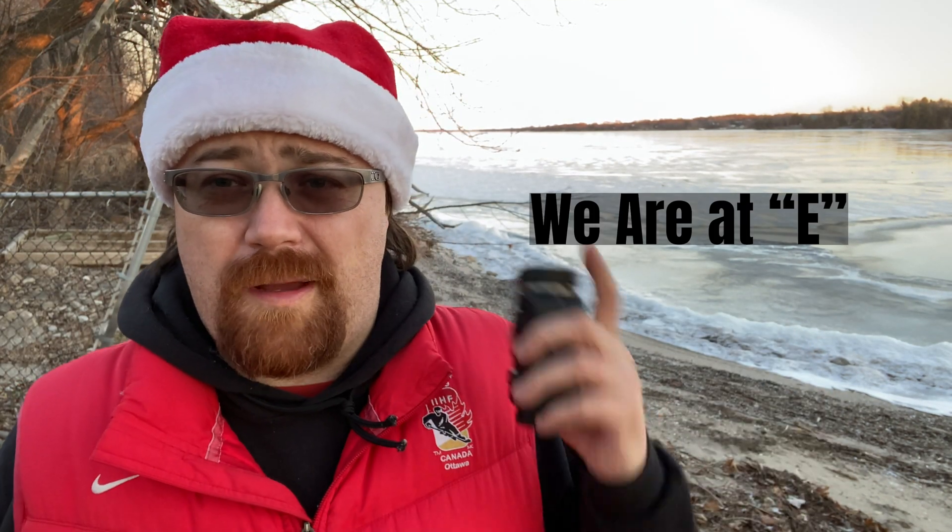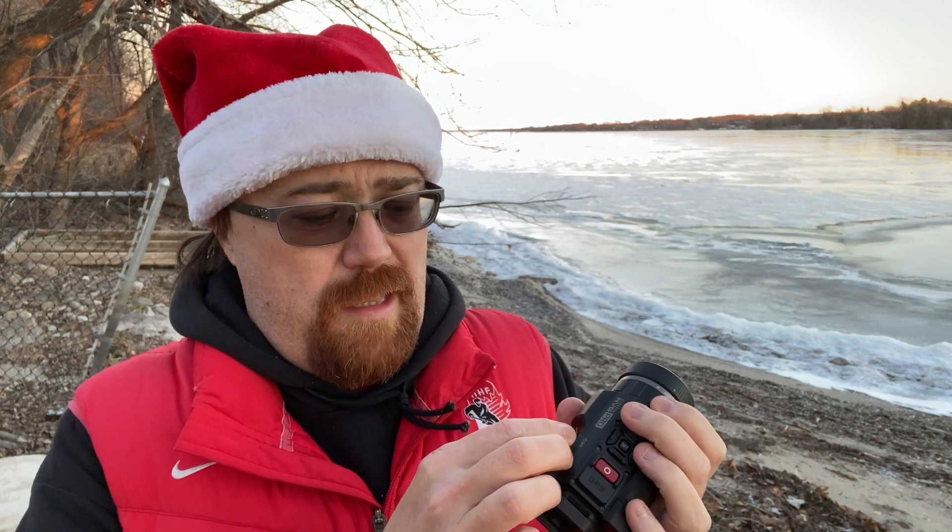Alright, welcome to part — I'm going to call this F, I think we're at F right now, but I'll put the actual number on the thing. I have the Psyonix Aurora Pro that I've been testing for doing a bunch of different tests with it. In today's video, I'm going to test the panoramic features.